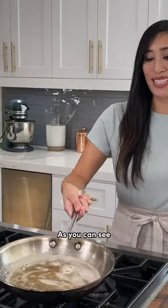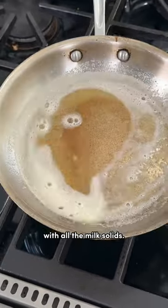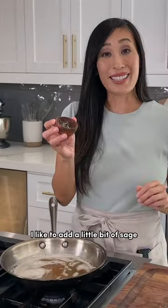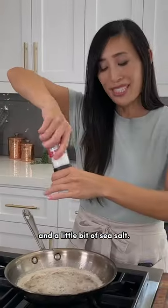The brown butter is ready. As you can see, it's golden on the bottom with all the milk solids. This is going to add so much flavor to your dishes. Now with the heat off, I like to add a little bit of sage, some freshly grated nutmeg, and a little bit of sea salt.